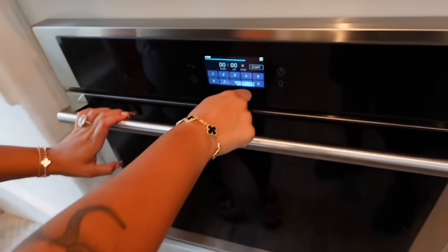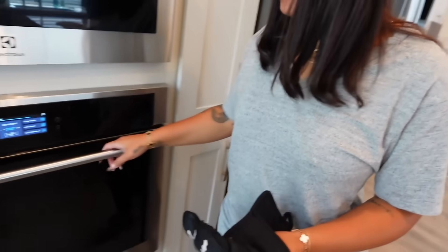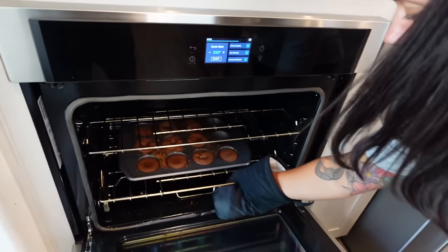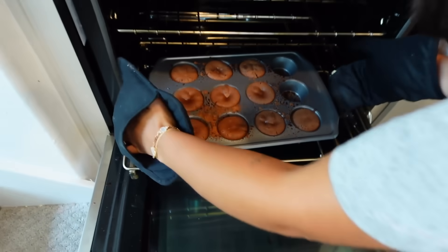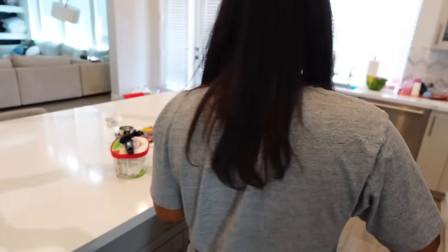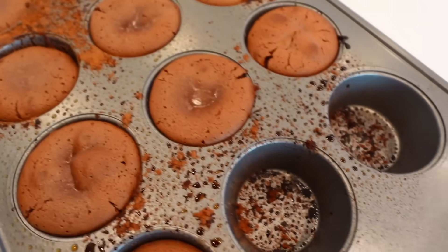We set the timer for 8 minutes and put the pan in the oven. Time's up — let's look at our cakes, guys! It smells really good, straight like chocolate. We take the pan out and close the oven. The empty muffin cups got a little burnt, but the filled ones look okay. Now we wait one minute to let them cool before scooping them onto a plate.